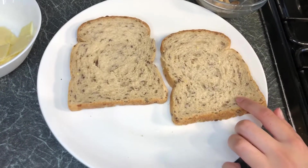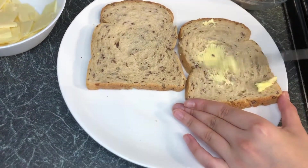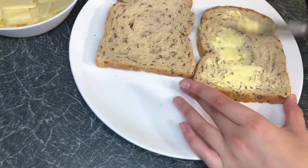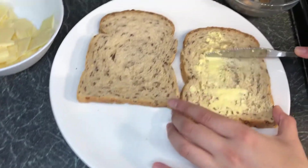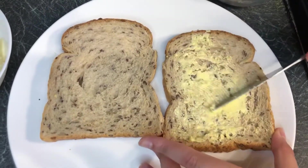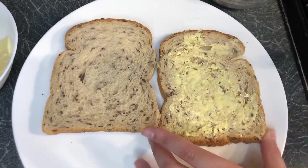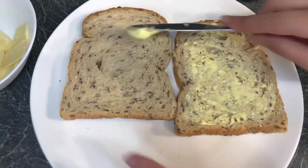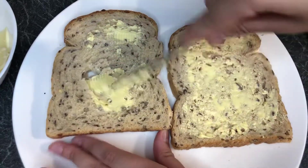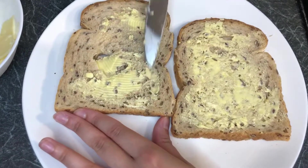Now what we're going to do is — we've got our bread here — we're going to put butter spread on the outside sides, and then we're going to flip them over. We are not going to put anything on the buttered sides as this will give us a crispy taste and make our bread crispy. I'm going to do this to both of our breads — you won't believe how tasty this is!